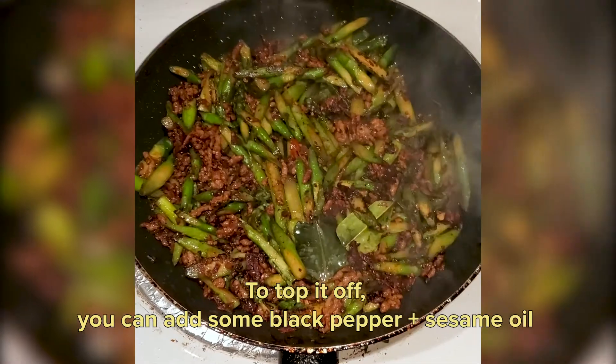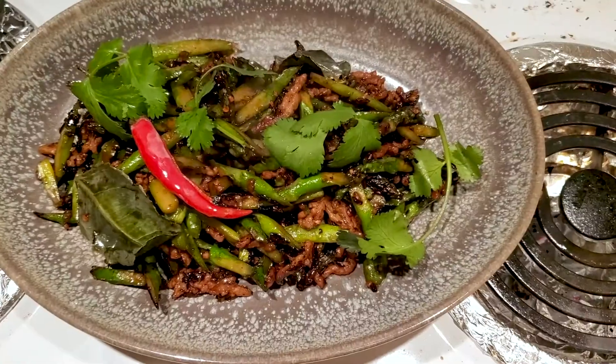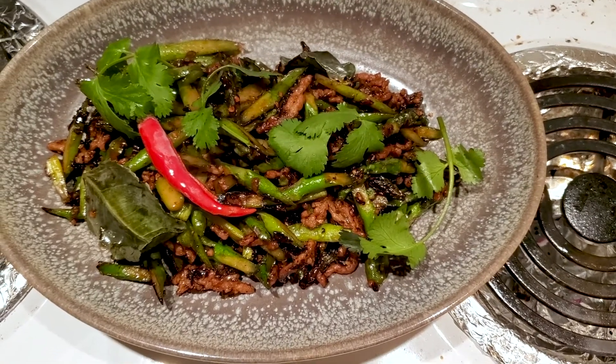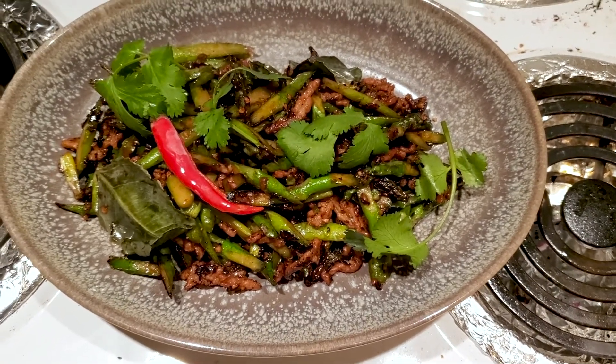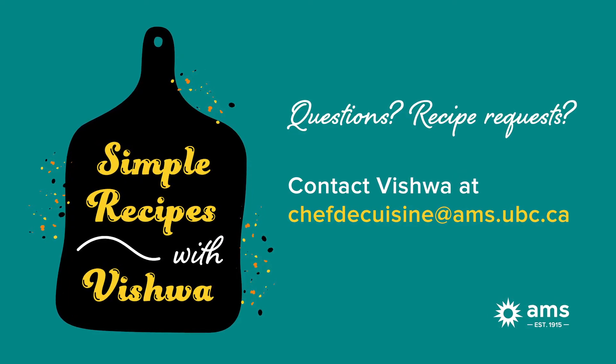I'm going to finish it with a touch of sesame oil and that's pretty much it. Hope you like this recipe — if you have any comments, questions, or want any tips, you can email me. Enjoy!